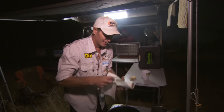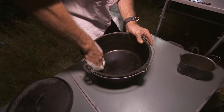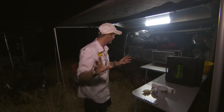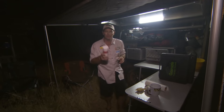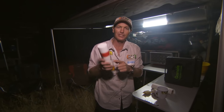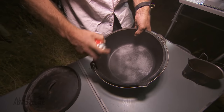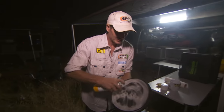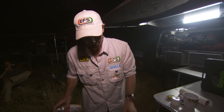We're almost done, just a couple more sheets. Now the last trick is this stuff — all it is, is canola oil in a spray can. So we give it a bit of a touch-up, spray it on like that.